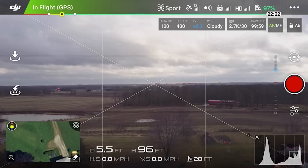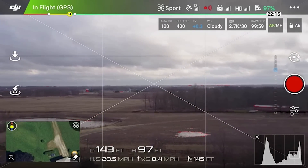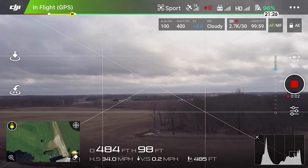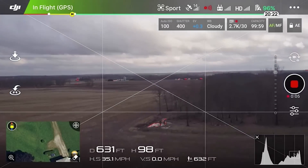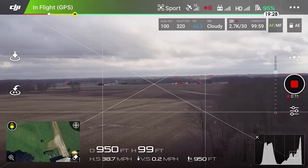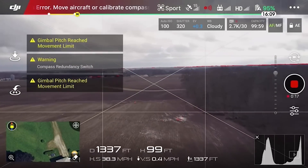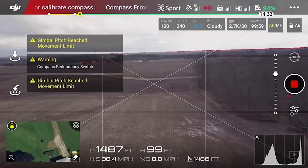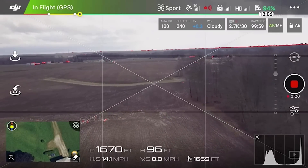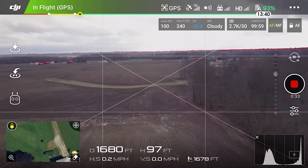I'm not looking for distance on this one, only penetration. We're flying out in sport mode, cruising along at about 38 to 39 miles an hour. Getting some gimbal jerks and compass calibration issues — the normal type of stuff that we always get, unfortunately. We'll flip back into GPS mode.